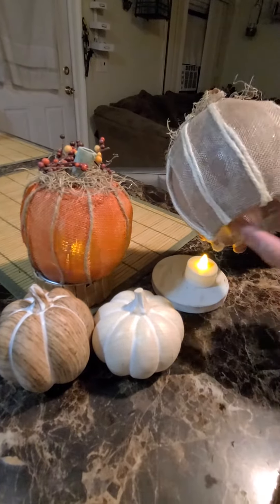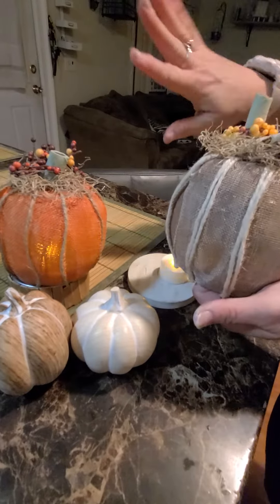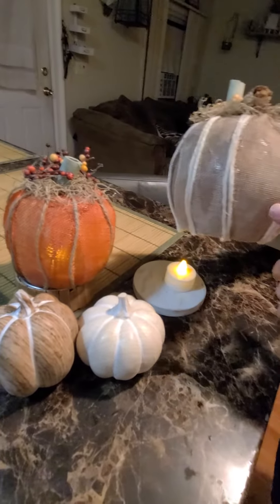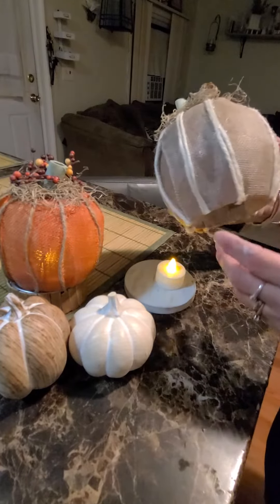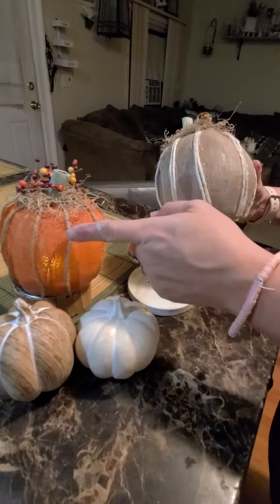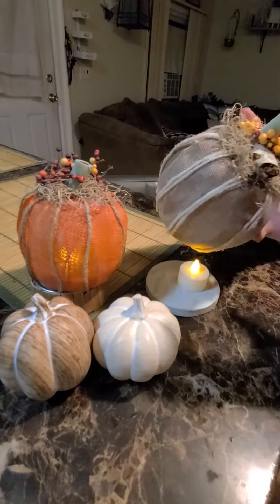What we did was got the glass containers, sprayed some glue adhesive on it — it's all over my hands — and put this burlap. We used the orange one for the smaller one and we used the brown one for the large one, with some white twine and some brown twine we got from the Dollar Tree, some Spanish moss and beads.